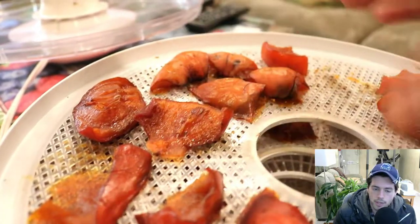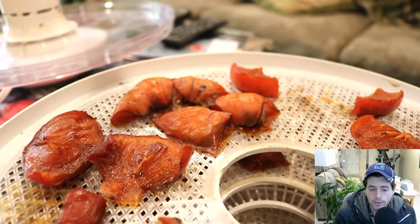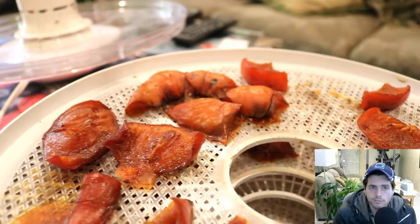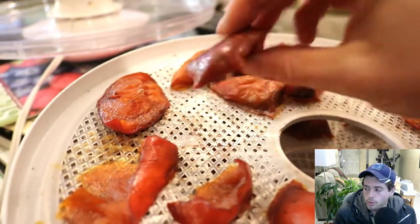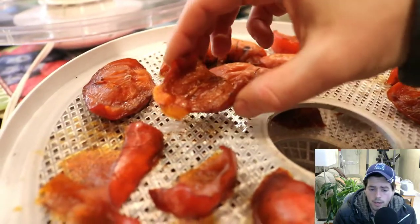You lay them out on these trays and let them dehydrate for six to eight hours in the dehydrator, at a temperature somewhere around 115 to 125 degrees. You could probably do the same thing in the oven, but they come out phenomenal.